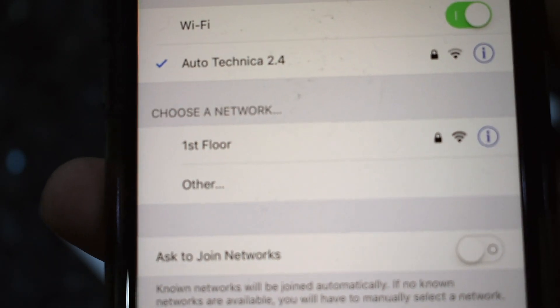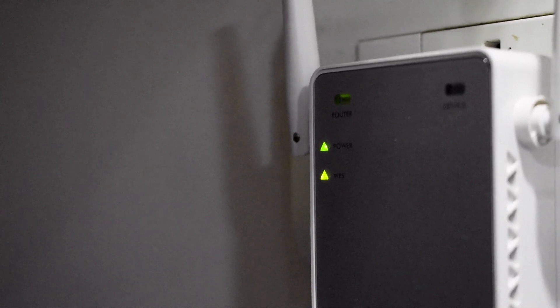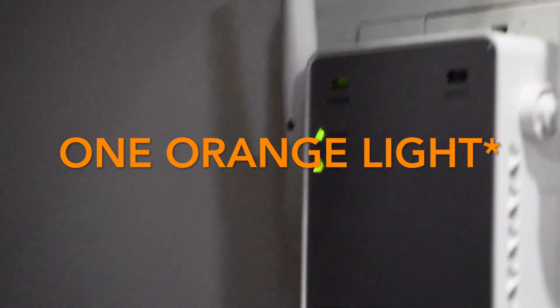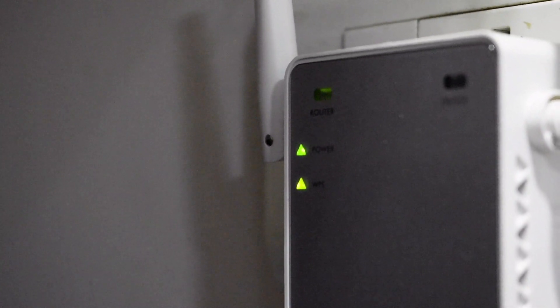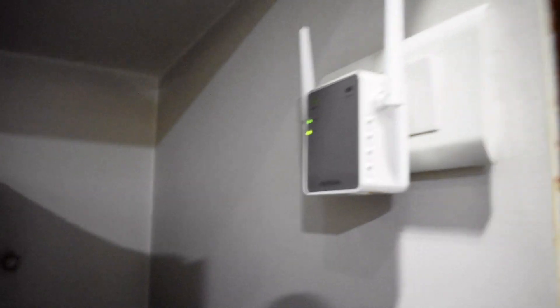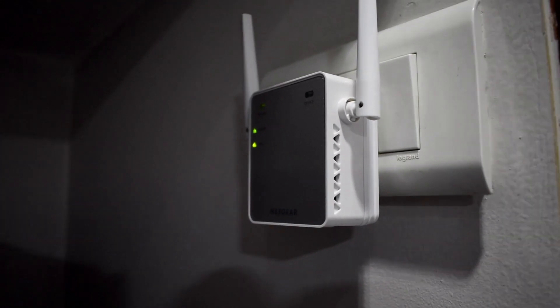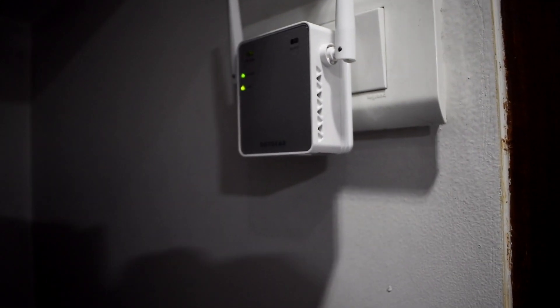Let me show you what the range extender looks like now. Initially during setup we saw just one green light, but now we have both green lights — this means the range extender is ready to go and we can start using the internet from it. That was pretty simple; it took me about a minute or two. The filming of this video took a lot longer than the actual setup, which says something.